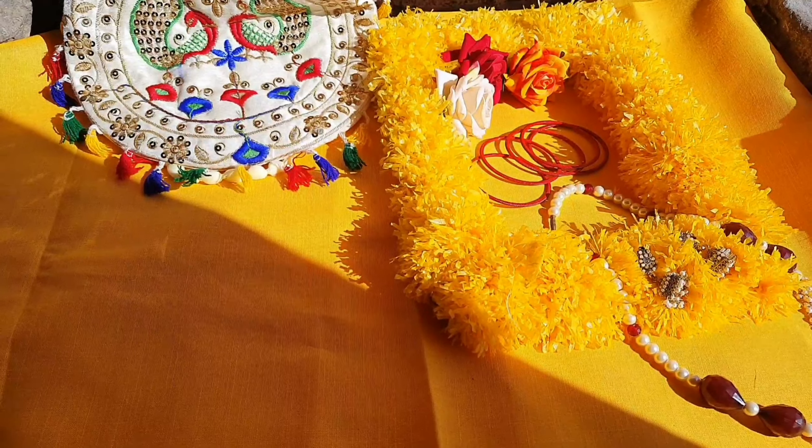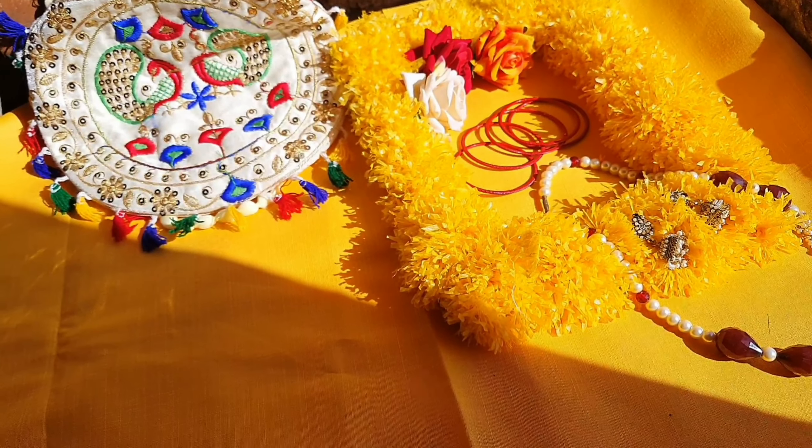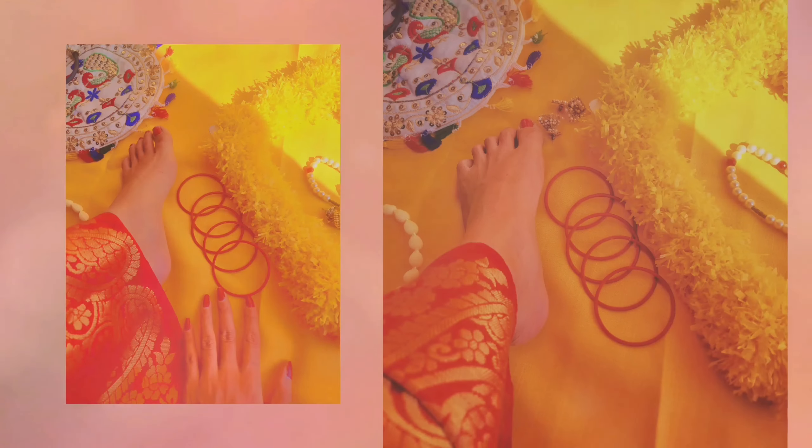This is the setup, guys, and I have done a few alternate changes. I've already clicked a few photos. There is a lot of golden-hour light, which is great for photography — it's like golden art. I'm ready to come and click the pictures. The setup I've told you about before, so let's click the pictures.